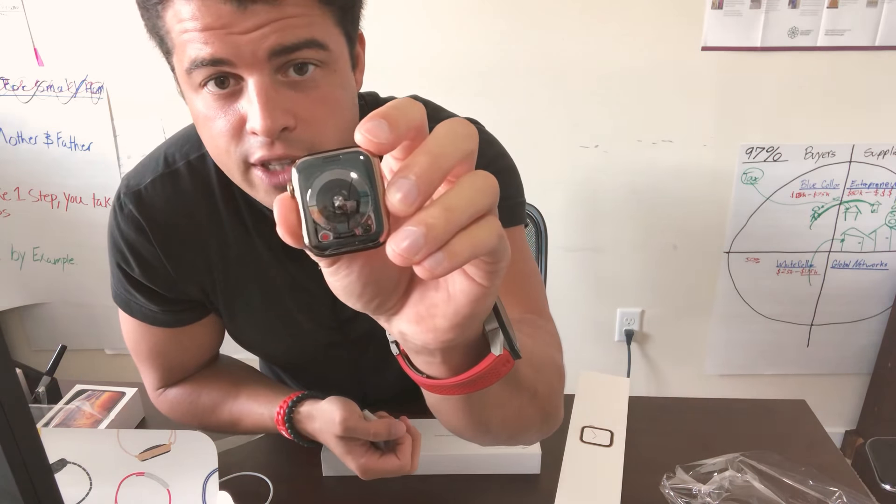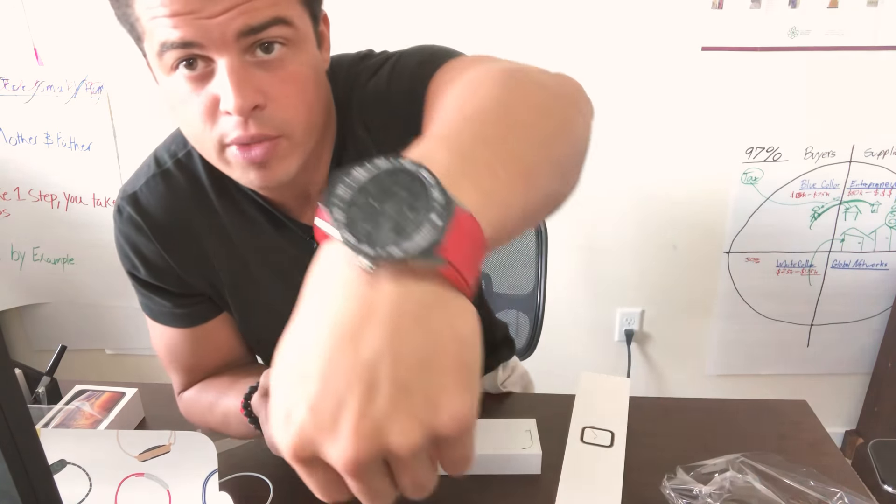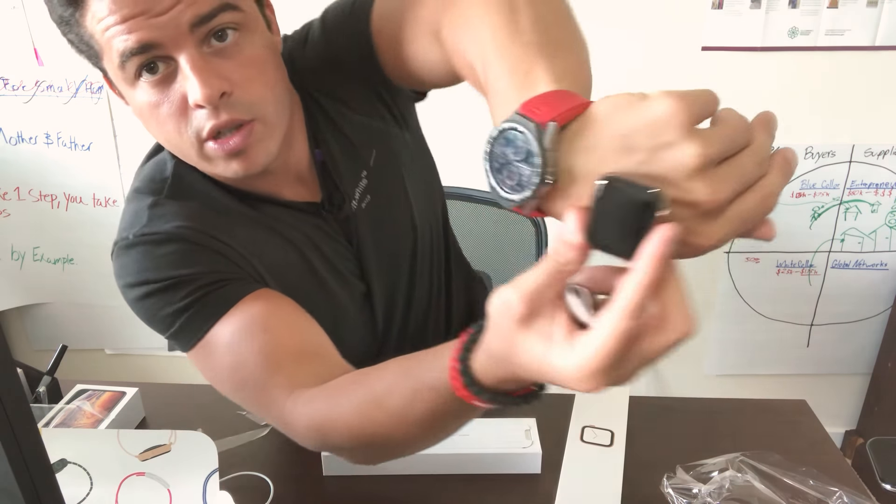The new super intense heart rate sensor. The screen is somewhere here — right here. Oh, they look pretty. Screen-wise it looks great.